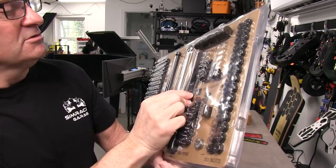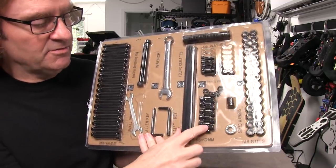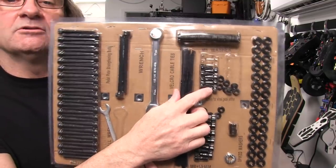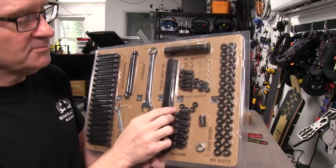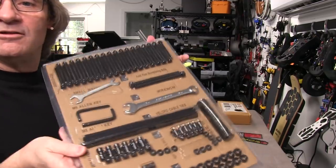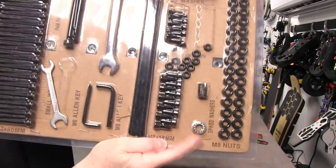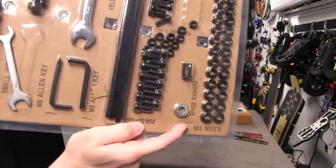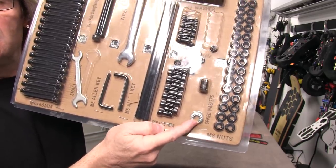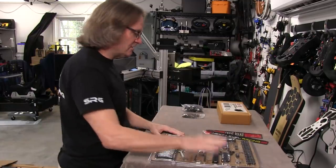We also have some velcro strips — about eight of them — for cable management. There are 15mm M8s, nuts for the M8s, M5 bolts for attaching shifters, nuts for the M5s, washers for M8s and M5s, and what they call spiked washers — essentially lock washers. When you compress the bolt down against these, they dig into the face of the bolt and the surface, keeping things from moving around. It's a nice blister pack overall — I like the way Next Level Racing does this.